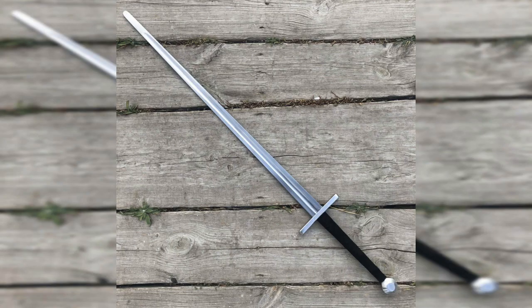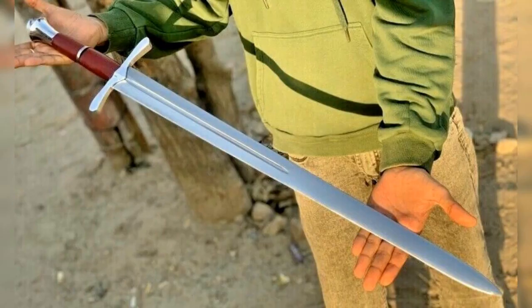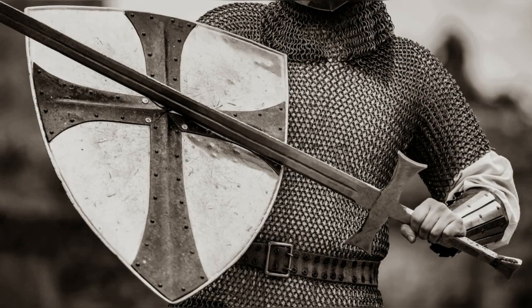11. Longsword, 1300s to the 1500s. A two-handed sword with a straight blade that was used for cutting and thrusting attacks. It was a versatile weapon that was effective both on horseback and on foot. The length of the sword allowed the user to keep a safe distance from their opponent, while the pointed tip made it useful for thrusting attacks. The sword was often used in conjunction with a shield to provide additional protection.